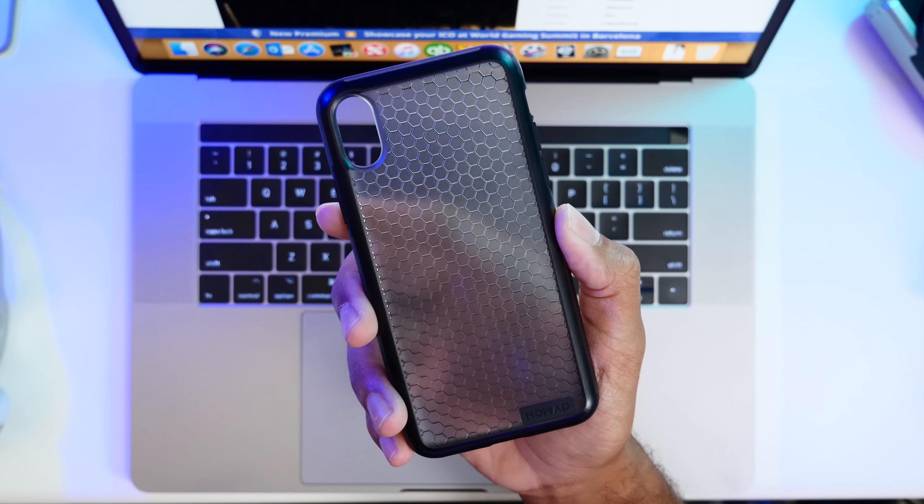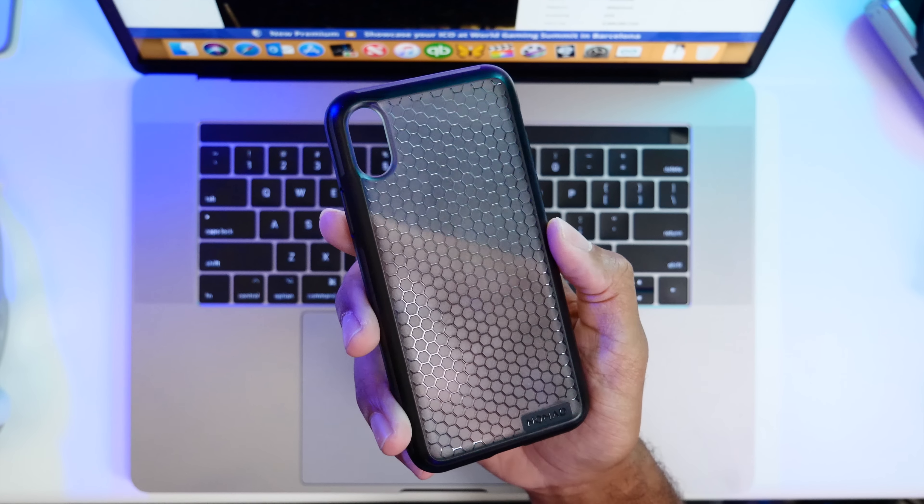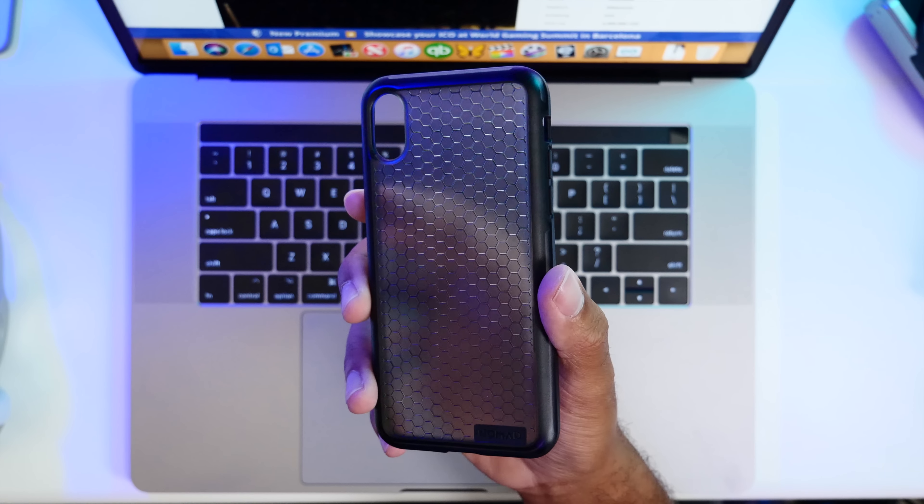Hey guys, it's Jeff, and today we are taking a super quick look at this case from Nomad, and I'll tell you why it's now my daily driver for my iPhone X.